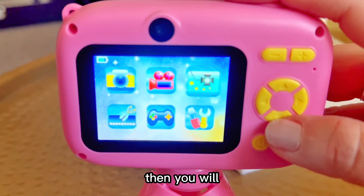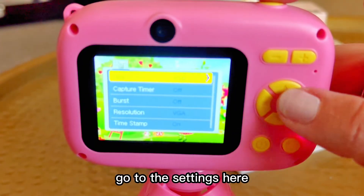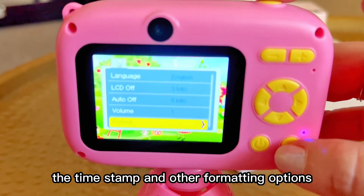Then you will go to the settings, and that's where you can adjust the volume, the time stamp, and other formatting options.